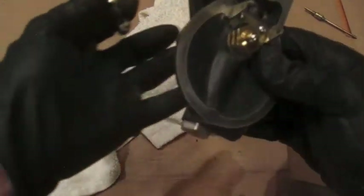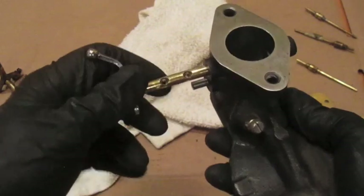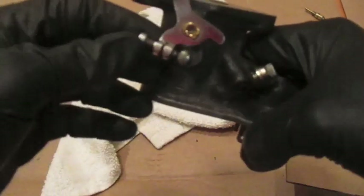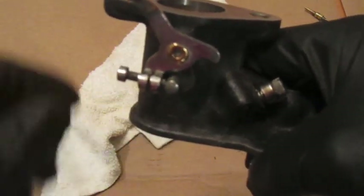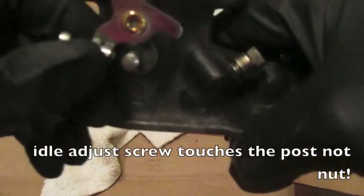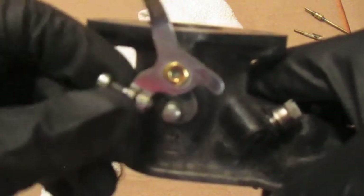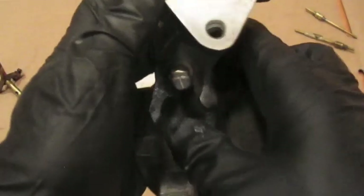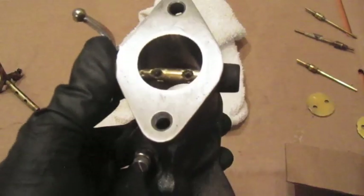You can also test the fit with the shaft installed before screwing it down. First, back off the idle adjustment screw all the way — this screw can mess up your setting while you're adjusting the throttle plate, so back it out completely. Then inside the carburetor, those two holes are where the plate screws will go in.